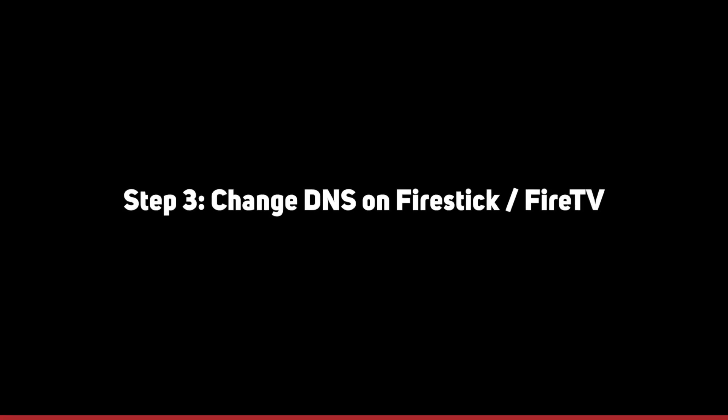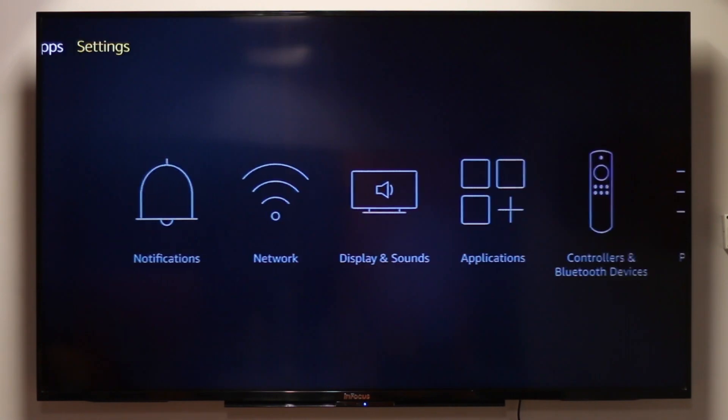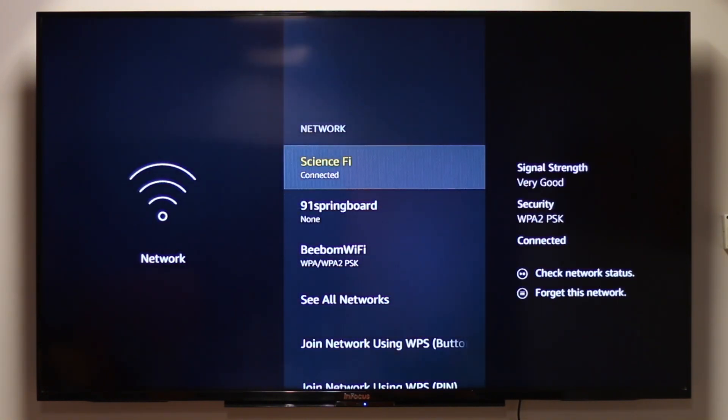Next, change your Amazon Fire TV or Fire TV Stick DNS server addresses. Start your Fire TV or Fire TV Stick and go to Settings. Select Network. We want to change the Wi-Fi settings, but to bring up that menu, we need to forget the Wi-Fi network. Choose your Wi-Fi network and choose Forget it.